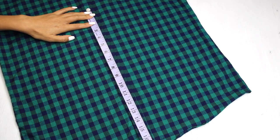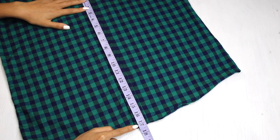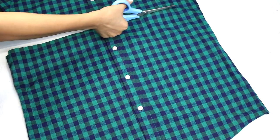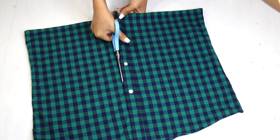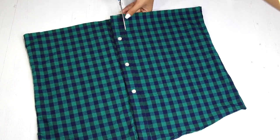So let's start from the green shirt. I'm measuring 17 inches, which is going to be the length of my skirt, and cutting it out in a straight line. I'm also getting rid of the button line as we don't need them. Remember to cut only the front piece here and not the back.